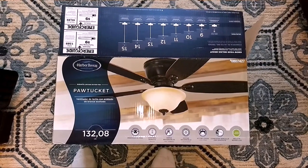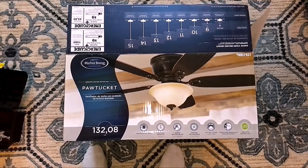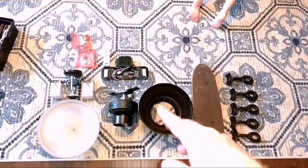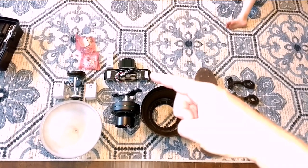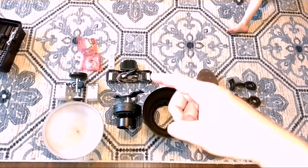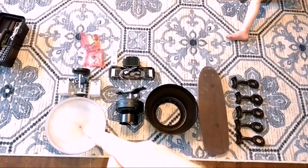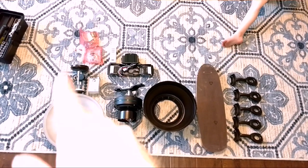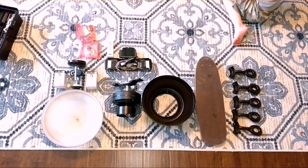Here's the fan we're going to be installing — it's a Harbor Breeze, model 0807427. Here's everything we got: blade arms, fan blades, the base cover, the motor, and a bracket that connects to the outlet box in the ceiling. There's also a remote receiver box, a remote control, light cover, light assembly, mounting hardware, balancing kit, and some wire nuts. Not a whole lot to it — looks pretty simple.